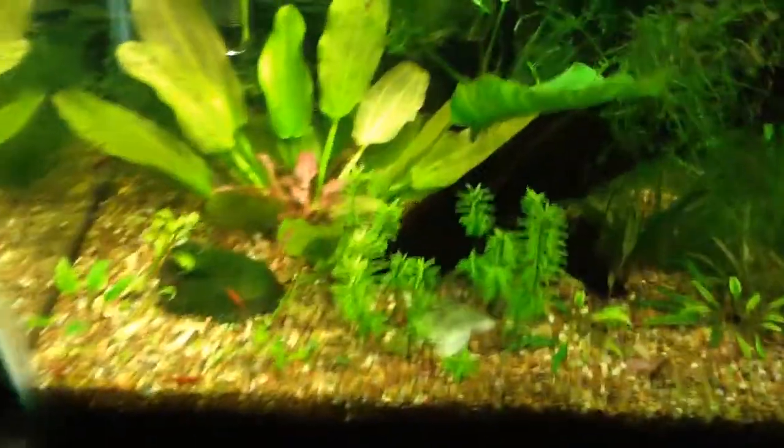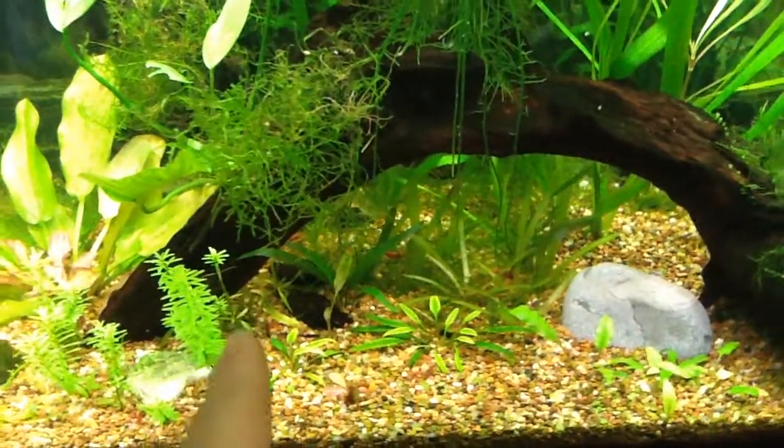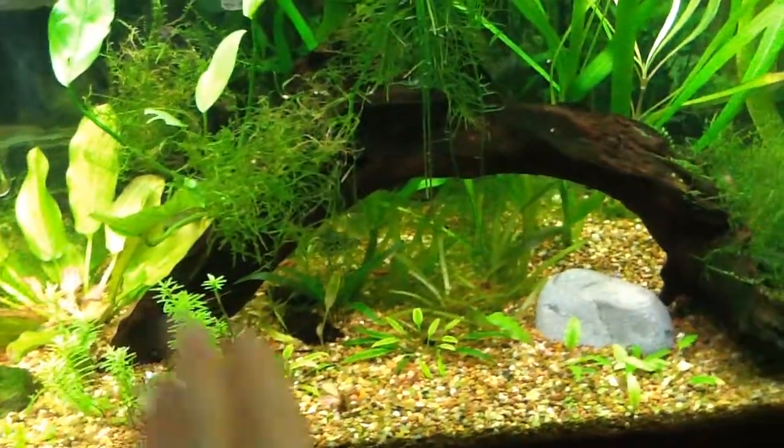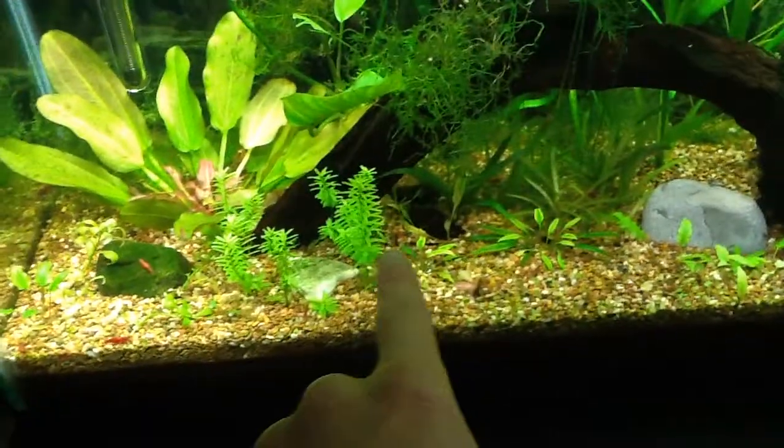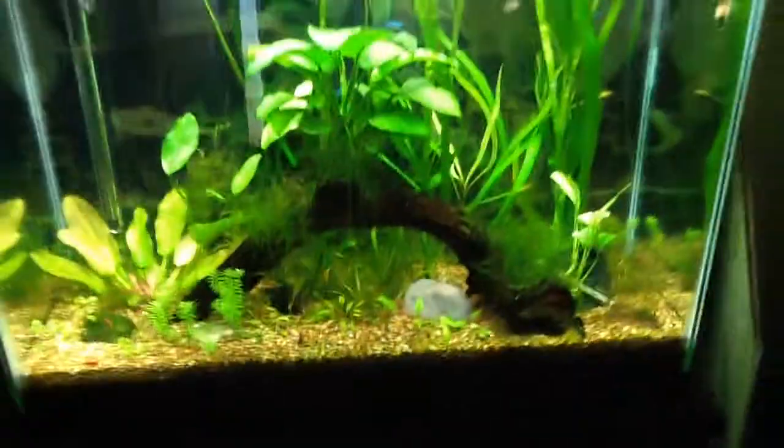Quick note on Rotala: when you get it, it kind of loses its leaves, but then it bounces right back because it's such a hardy plant. And then you just trim it and you get these nice stems of Rotala.